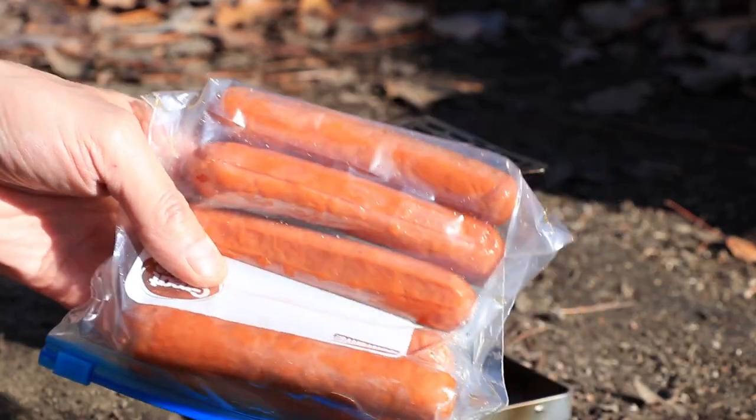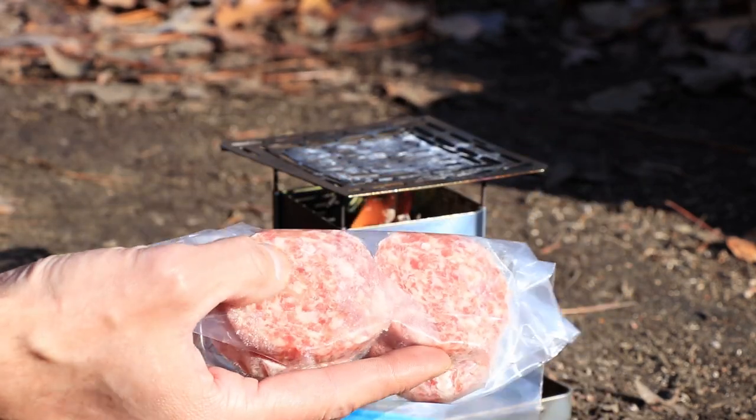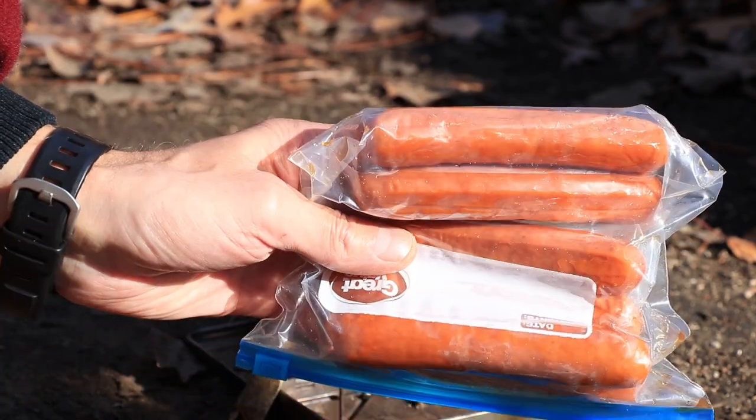I have two types of sausage I want to grill up. I have these link sausages and then I have some regular sausage. I'm going to fry these up in a pan, but I'm going to put these on this grill plate.